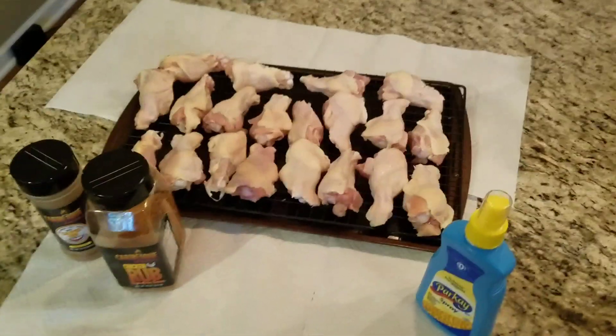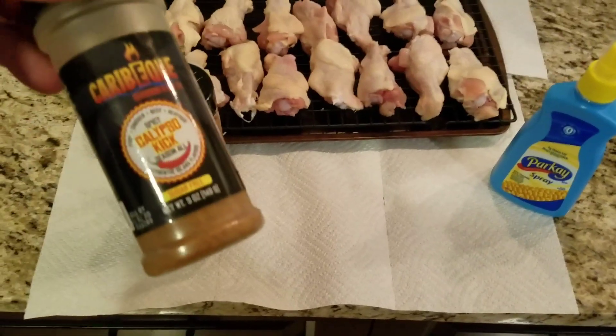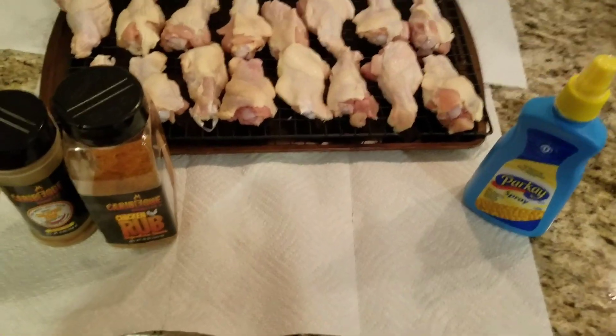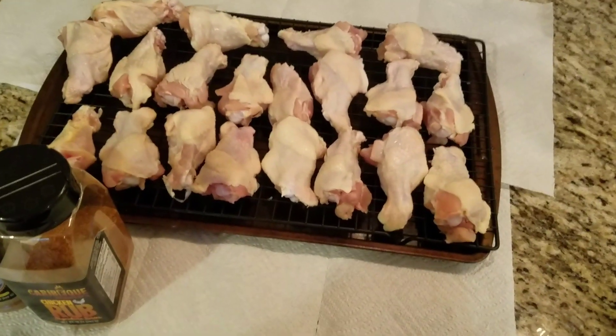All right guys, literally everything you're gonna need is right here. I'm gonna be using some Cariby Q seasonings - I'm gonna be using the Calypso Kick and a little bit of the Chicken Rub signature series. You can use whatever you want, but that's what I like. It's quick, it's easy, simple, and that's what we're doing.